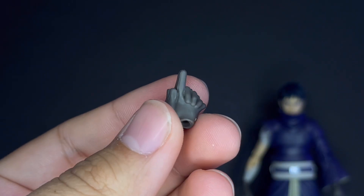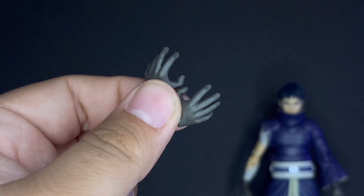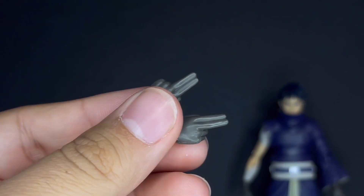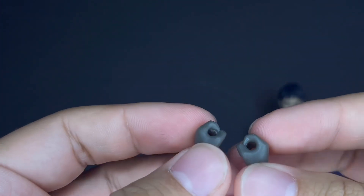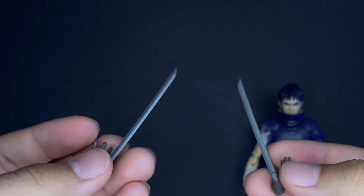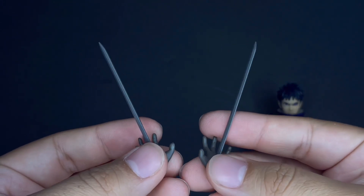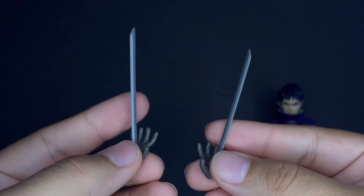For the hands: he includes two jutsu hands together for a fireball jutsu or summoning the Gedo Statue, two open action hands, two pointed finger hands — he usually uses just one in the show but they threw in two, which is nice. Then two separate jutsu hands, two grabbing hands for the Uchiha fan, and two chakra rod summoning hands. He could use the chakra rods with just one Rinnegan — that was a huge threat throughout the entire series alongside Kamui. These look nicely sculpted and I'm glad they included two.